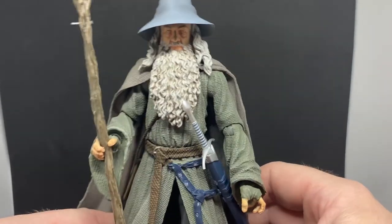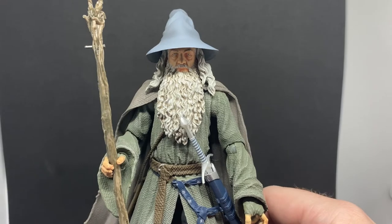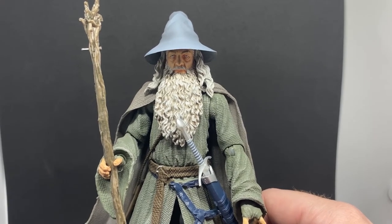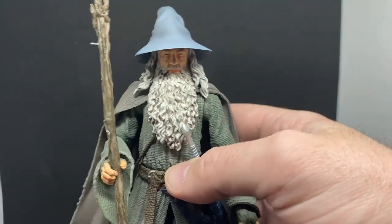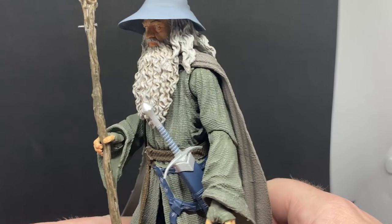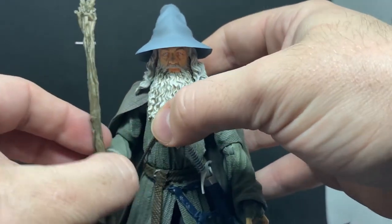Loving this figure. I never got a Toy Biz Gandalf the Gray — I had a couple of Gandalf the Whites. When the Hobbit came out and Bridge Direct did a few six-inch scale figures, I never got the Gandalf for that either. So to have this one in hand now is really nice. Despite those limitations, for the most part he's going to sit on the shelf and look awesome, so I'm very very happy.